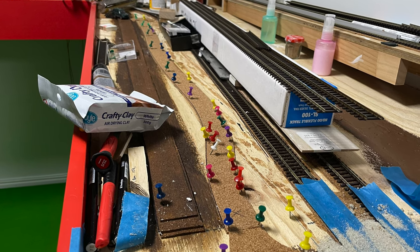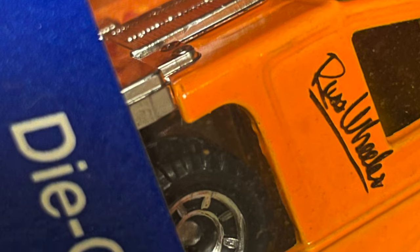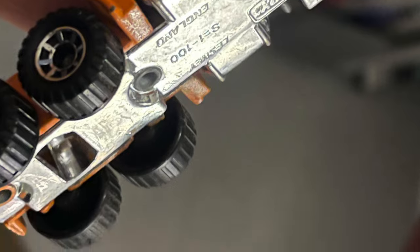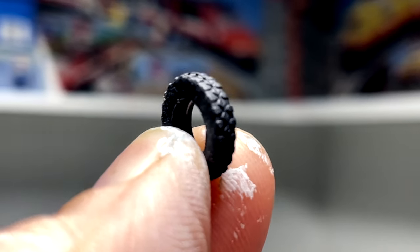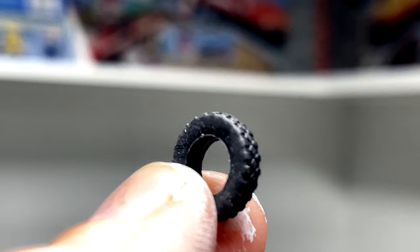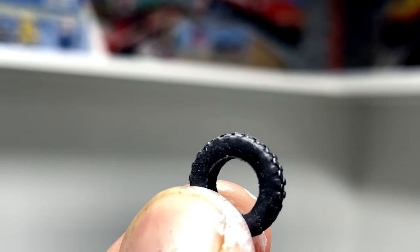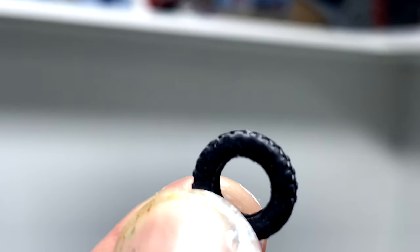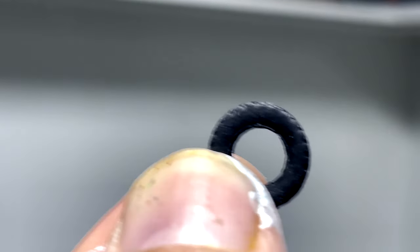Now we pick a location where the cattle crossing is going to be placed, and we're going to need some tires. Don't rip them off your favourite Matchbox cars — here's what I've decided to use to create some nice tires on the edges. What I like about these tires is the nice distinctive tread pattern, including from the side angle the side-biters, which gives really good texture as though it's an actual used truck or tractor tire, just as you'd see along many of these cattle crossings.